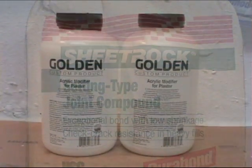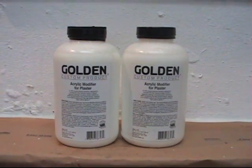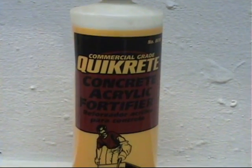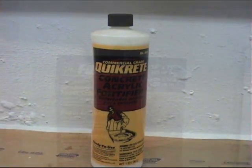It is extremely lightweight because it's gypsum, and to strengthen it up there's a product by Golden that will help increase the strength. I also tried a Quikrete acrylic fortifier — I think both of those are comparable.